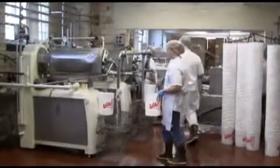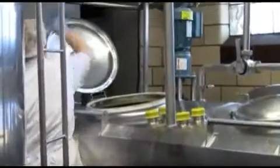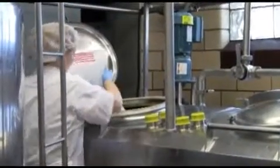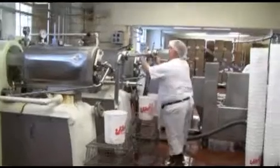We take the raw mix out of our storage tanks, which are the 1,500 gallon tanks in back, and we pipe them up into our flavor vats — those are 300 gallon vats that we put all the liquid ingredients in. That would be like your coloring, your flavoring, everything but ripples and particulate.